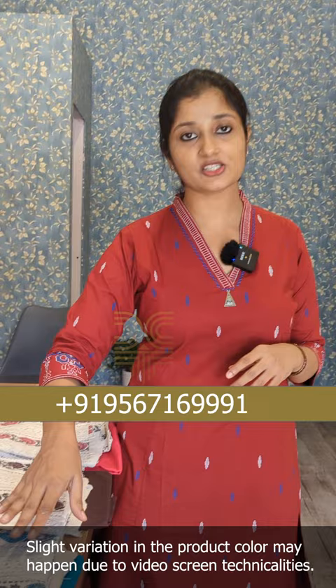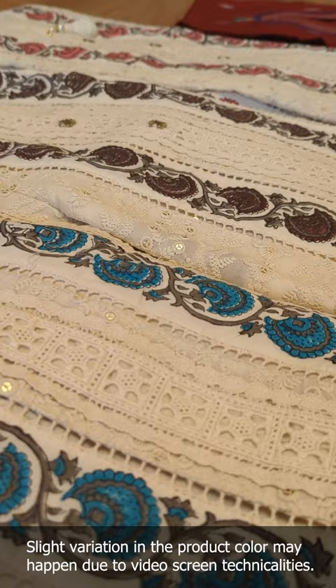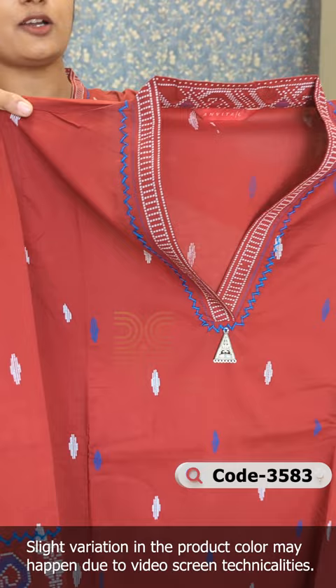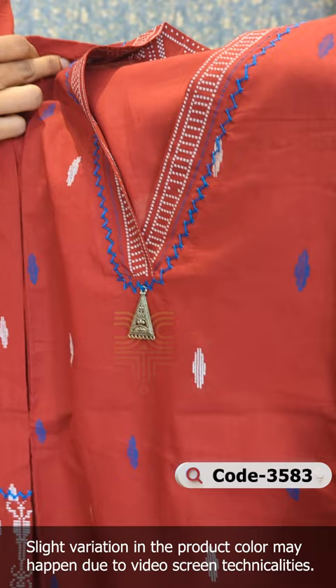Today we are going to look at the design of an un-stitched suit. It is a pattern of a pure cotton fabric. This is a reddish-maroon design of a pure cotton fabric. An A-line model is a pure cotton model. The front and back is a princess cut model. It is also a collar neck. In the fabric, it is a printed design of blue and off-white shades.